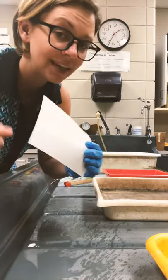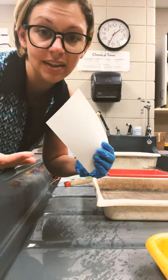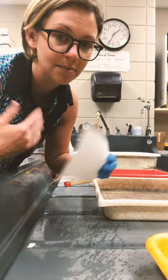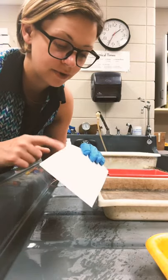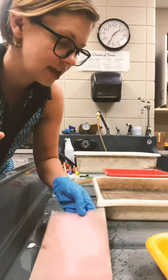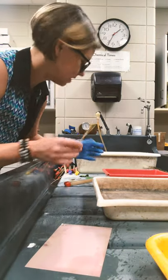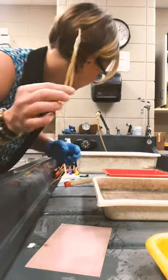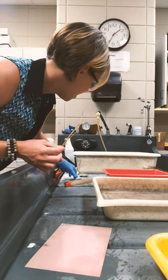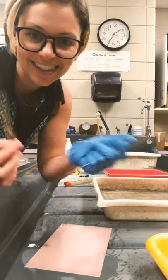First, I'm going to write my name on my paper, because if we're all doing these they can get lost easily and it can be hard to recognize them. So definitely do that beforehand on the back. Then I'm going to grab some of my materials to make marks with. I have a little piece of straw that I got outside, I have a leaf, and I have a really nasty-looking bottle cap. Let's see what happens.